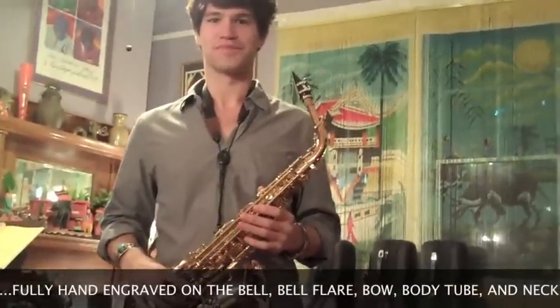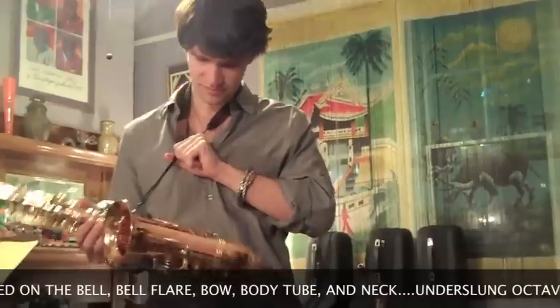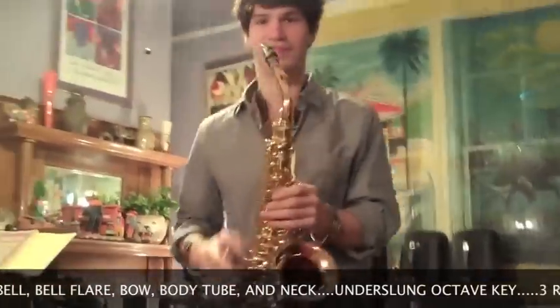We've done a lot of talking about the thing. It's pretty, it's all engraved and all that. But the proof's in the listening, my man. Let's play some music.